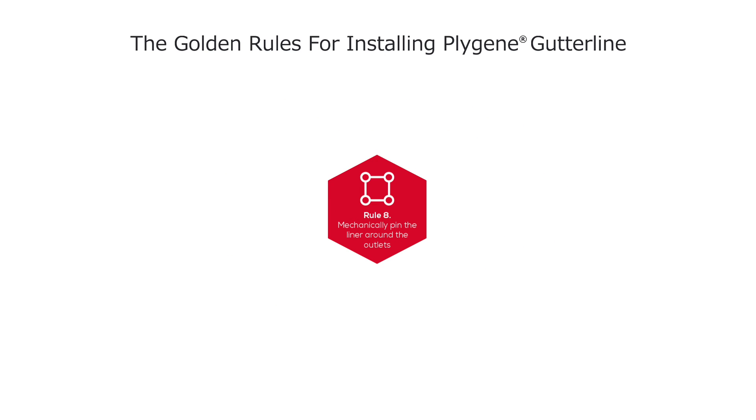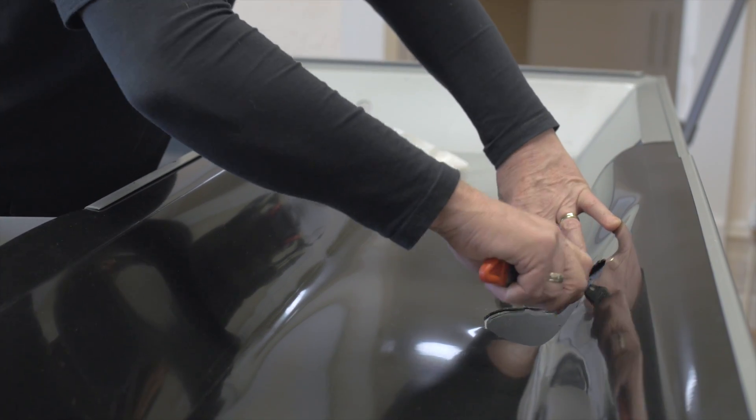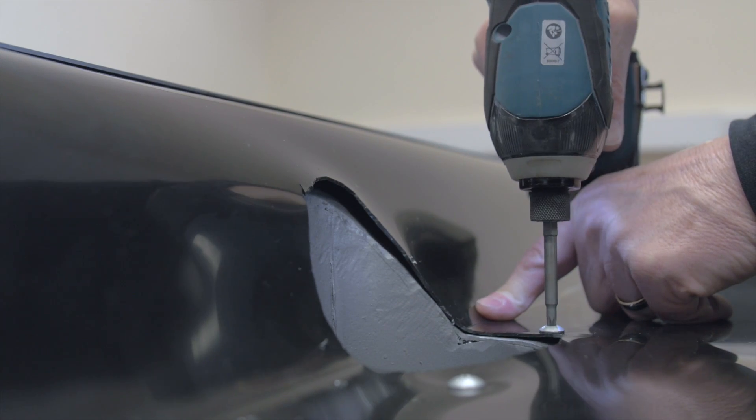Rule 8: Mechanically pin the liner around the outlets. Before the bespoke moulded outlet can be fitted, the liner has to be trimmed above the existing outlet with a Stanley knife or equivalent. The liner should then be pinned and secured to the gutter using the specified fixings.